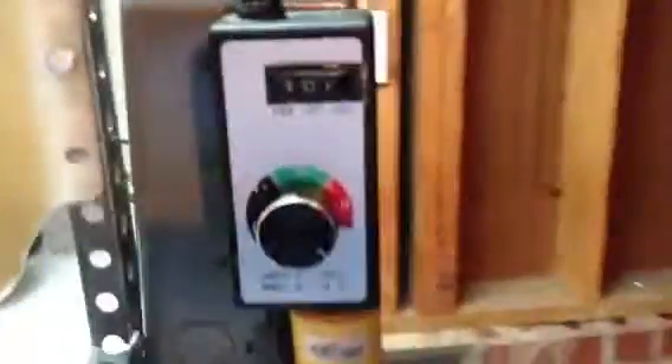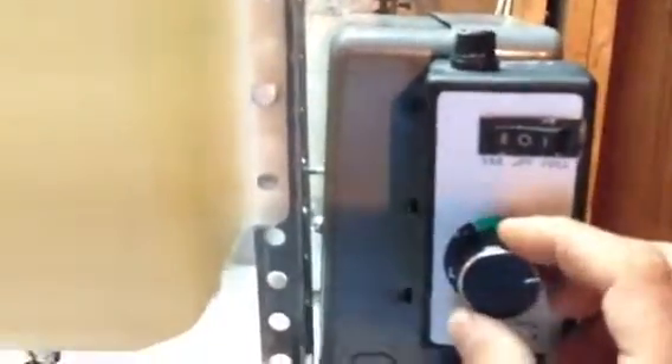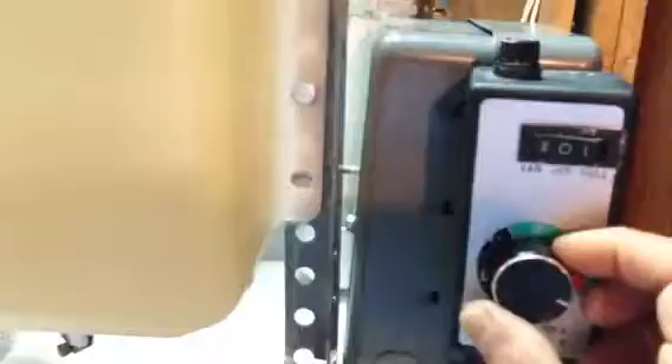Ladies and gentlemen, this is an update to my HSO system. I have a variac that I can control the flame — make it real small, real big, and voila.